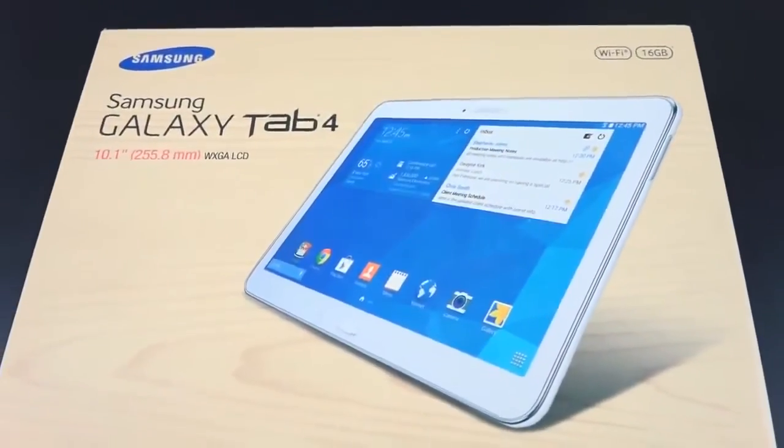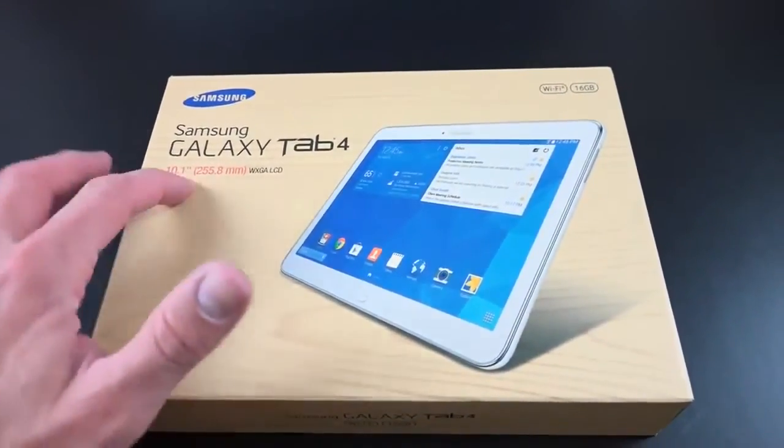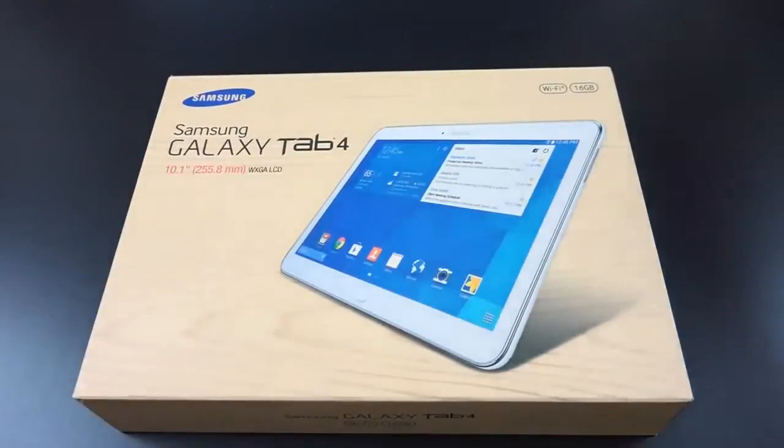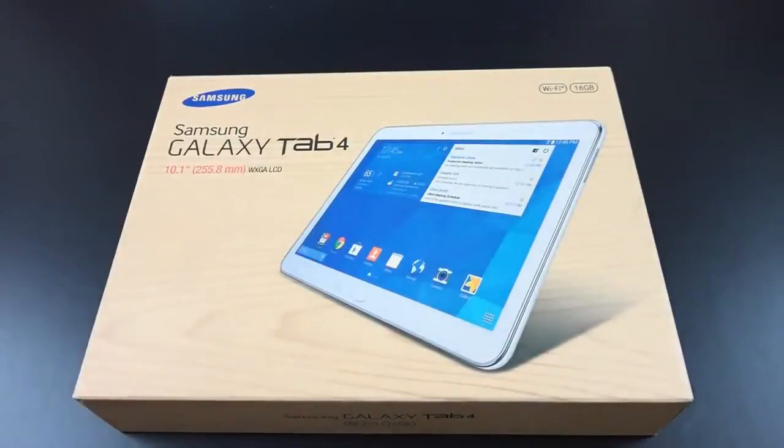Hey guys, Mike here, the Detroit Borg, with a look at the third and final Galaxy Tab 4 in the series — the 10.1 inch. This is the largest; I've already looked at the 7 inch and 8 inch, and once again this is pretty much the same tablet just blown up to size.